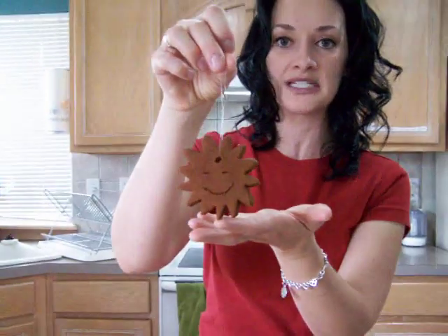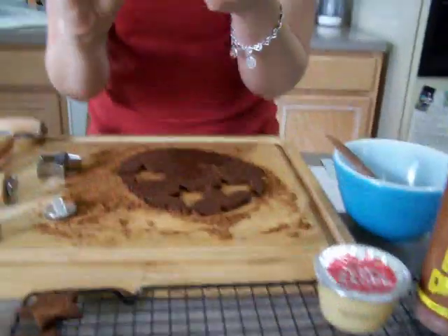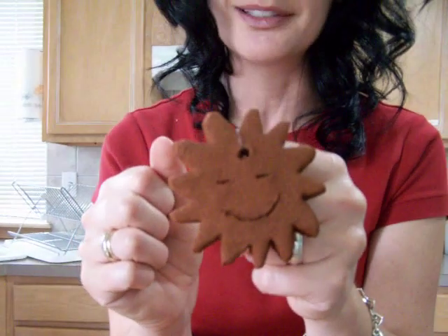You can also use these to make ornaments. This is a little ornament that we made in 2006, and you can hang it on your Yule tree or give it as gifts. We made little smiley faces in these just because we like smiley faces.